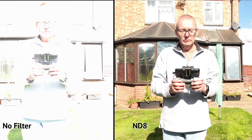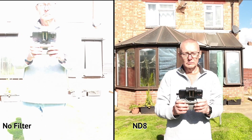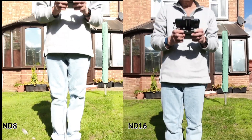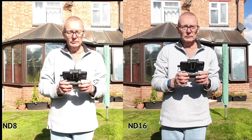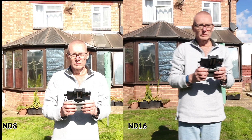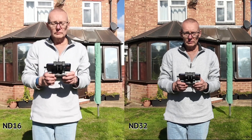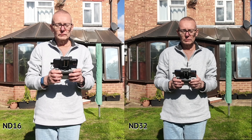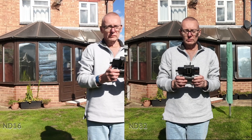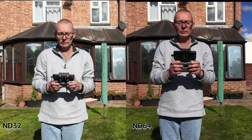This is another test in manual mode, again comparing the different ND filters so you can see the results. This is the ND8 against no filter, and then the ND8 against the ND16 — immediately you can see the difference in the detail. Then we do the ND16 against the ND32, and you can see we're recovering more depth in the video and getting a lot more detail, as we would expect. Using ND filters can greatly improve video quality when using the drone on a sunny day.